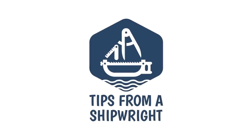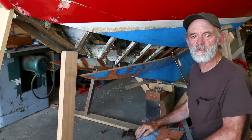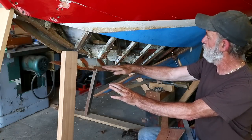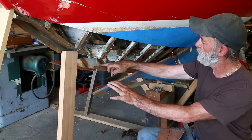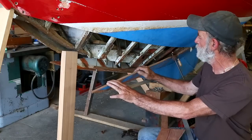In our last video we cut the heel end of the stem off a little bit further up than it was previously, and we've also cut the forward end of the keel off, which was in very bad condition. The top of the keel has some checking in it that we're going to soak epoxy down into, just to stop it from checking any worse.